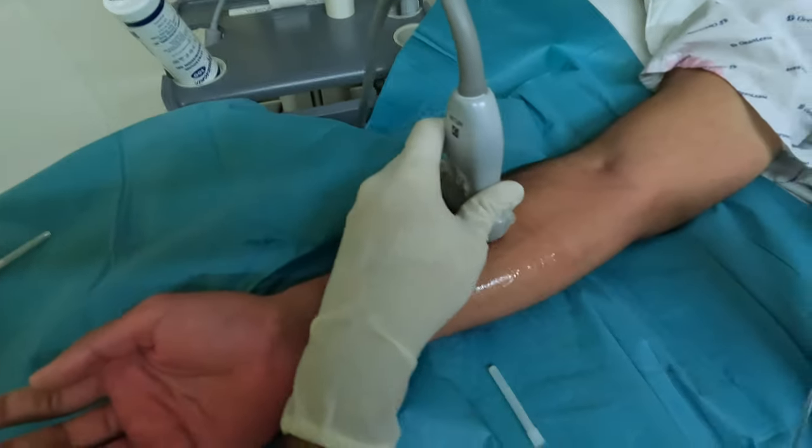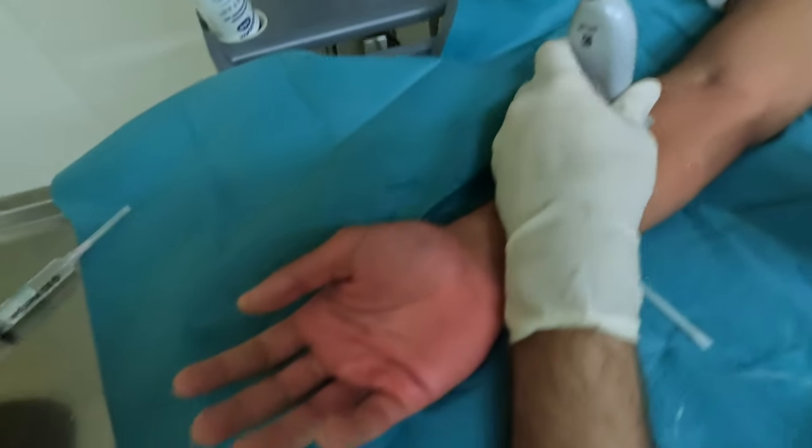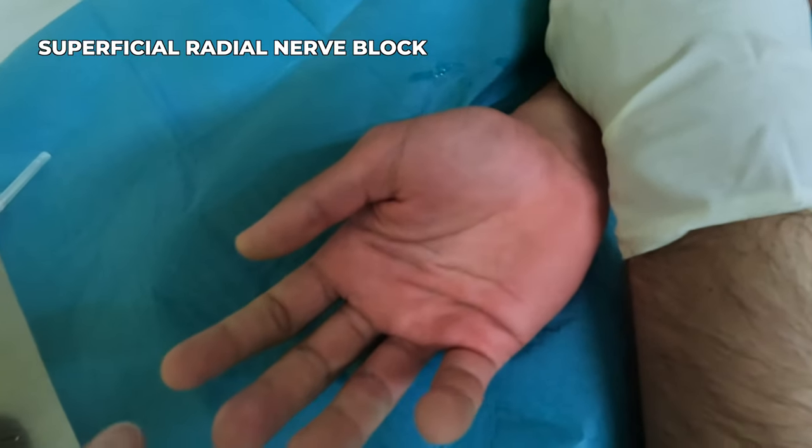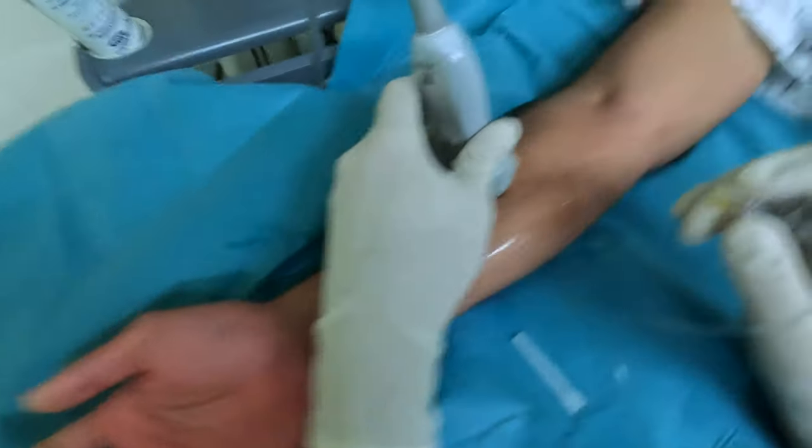I'll do an in-plane technique. We're going to perform a superficial radial nerve block now for an operation on the middle finger and the dorsum of the middle finger.